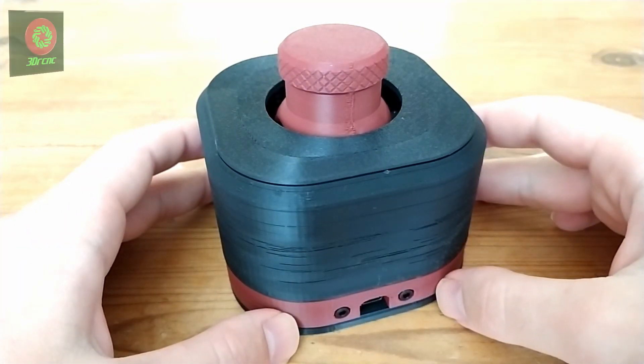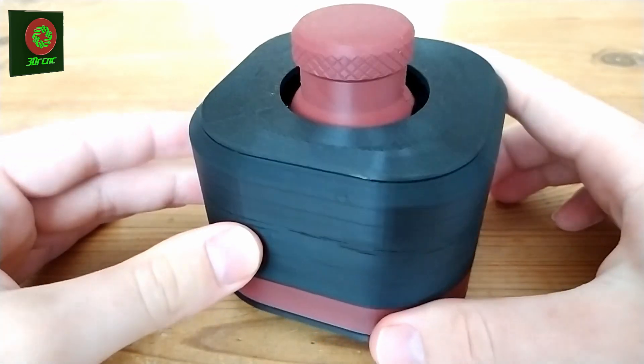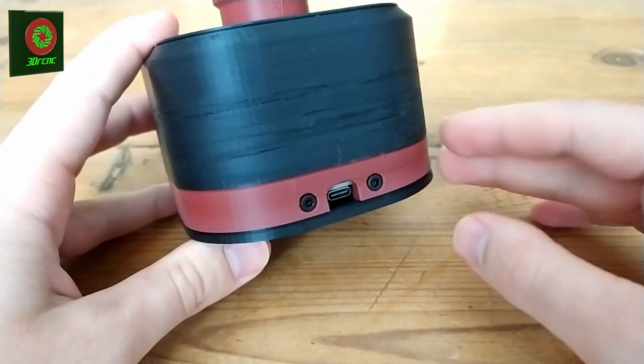Hello and welcome to 3DRCNC. In this video I will show you how to assemble this V2 space mouse from Teaching Tech. This is not my original design but I did make some modifications.